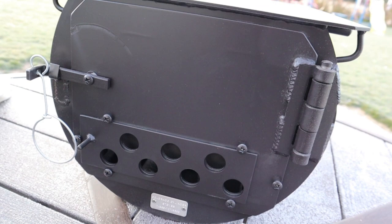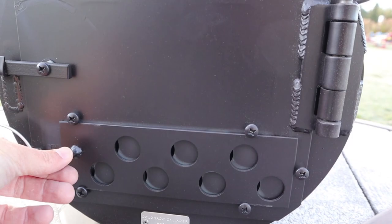The door closes nice — there's a wire so you can close it and open it when it's hot. And then there's this vent here that opens and closes. Closing that will deprive the fire of oxygen and slowly it will burn out.